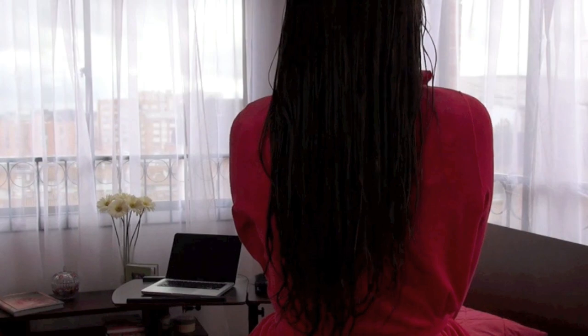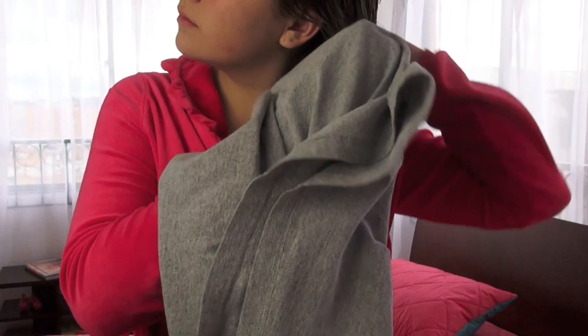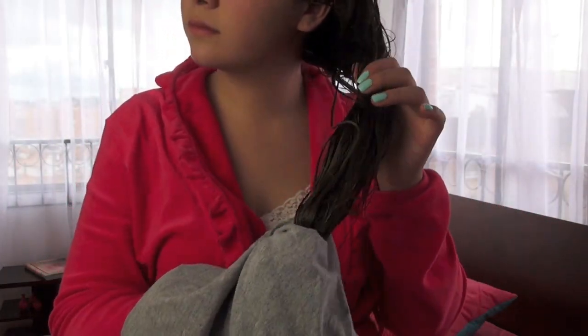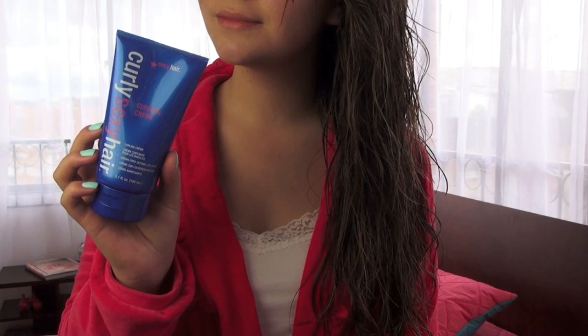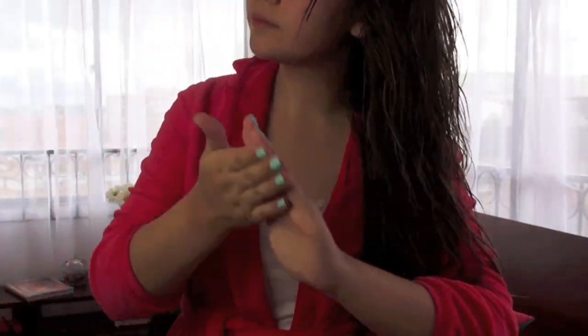When I have completely detangled my hair, I will take a cotton cloth and start to remove the excess water. It's much better to use a cotton cloth instead of a towel. After this, I will take a product that helps make my hair more defined and start to apply it on my hair.